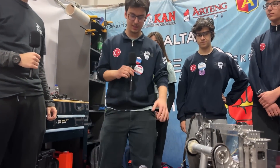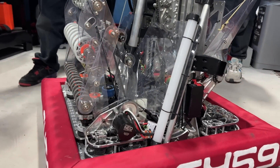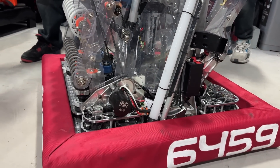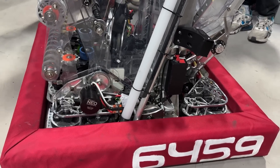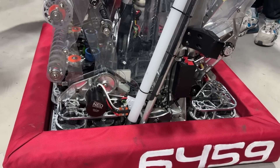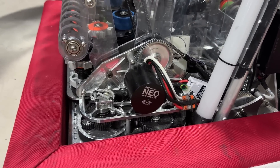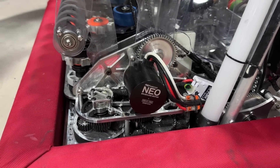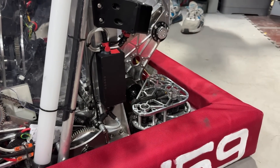Berk, can you talk about your drivetrain and your intake? Starting this season, our strategy required high speed and high turning speed, so we made our drivetrain a swerve drive. Our strategy also required a ground intake, so we needed good space at the front of the robot. For the front modules we use MK4N modules, and for the back we use standard MK4I swerve modules.